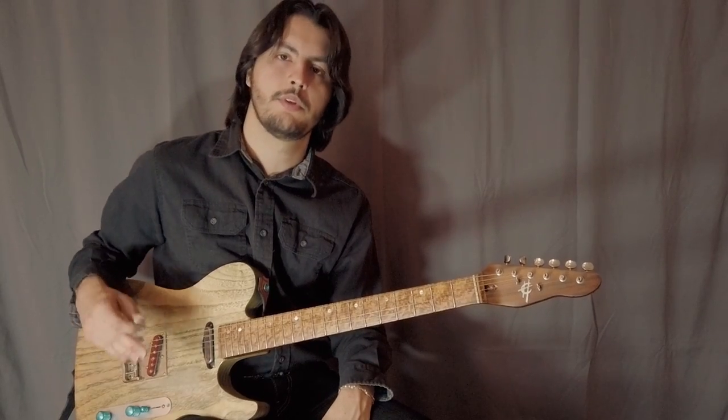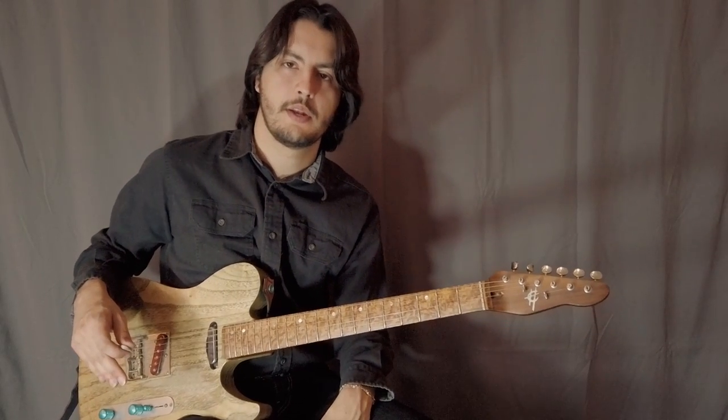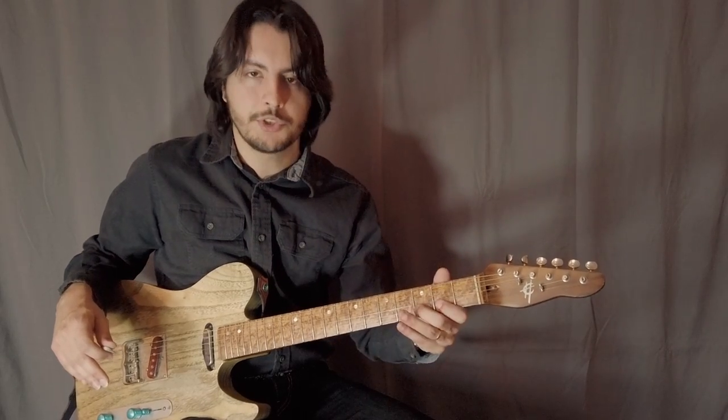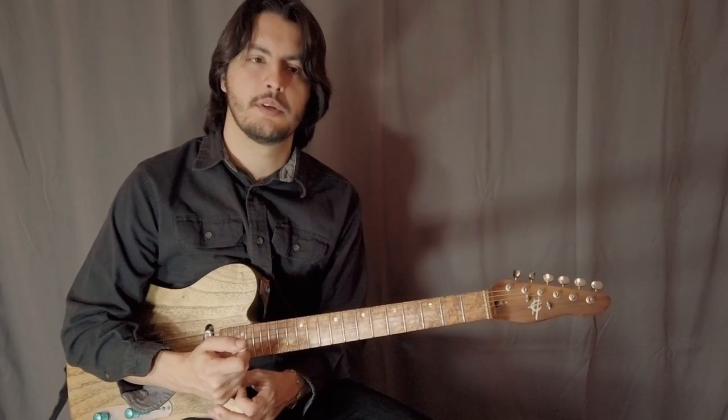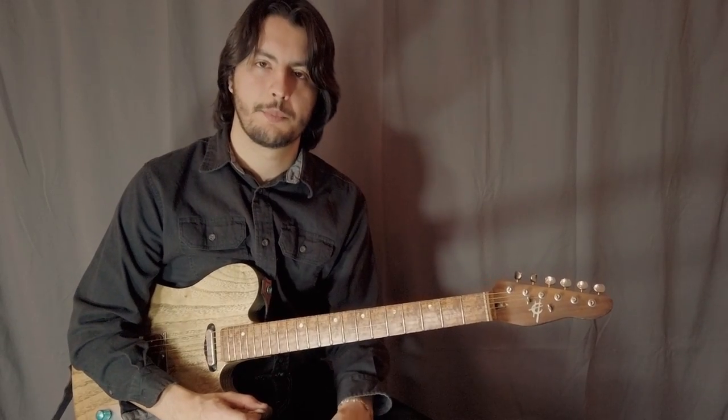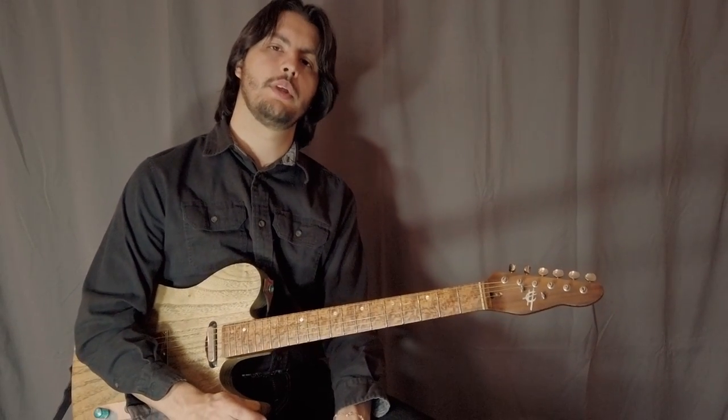It's very simple, sounds fun, and you can be creative with it and apply it to different chord shapes. That approaching note doesn't necessarily have to be in a certain scale — it's just a passing tone. So let's go to lick number two.